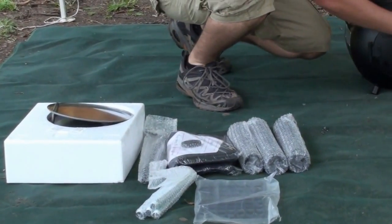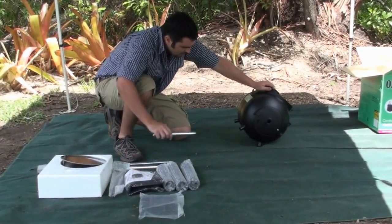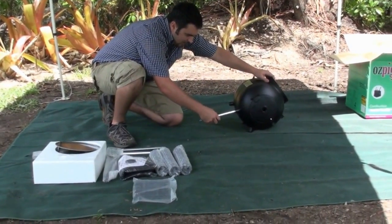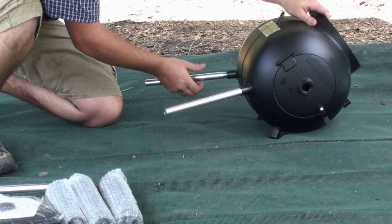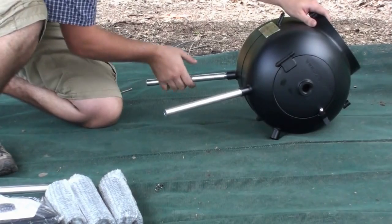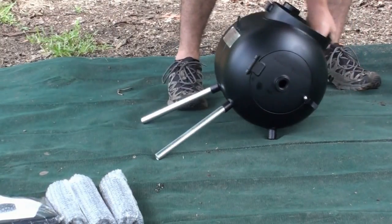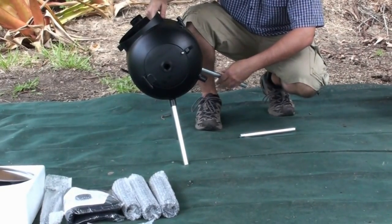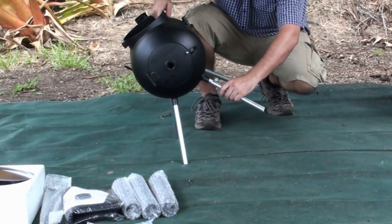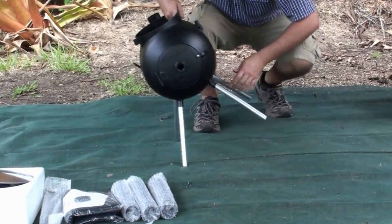Now we can start putting our pig together. Easiest way is just to keep your door closed so it doesn't swing backwards and forwards. Now we start with our legs first. Get our legs out of the plastic containers. Easiest way is to lean it to the side and screw two legs in first — one leg here and then the back leg. Then take your other two legs and lean it straight over on that side, put your other two legs in. So now my legs are on.